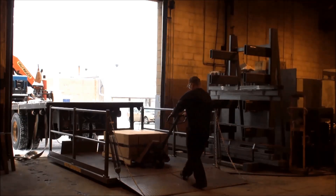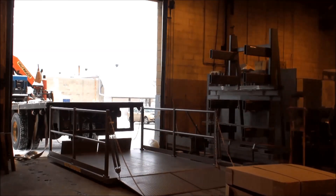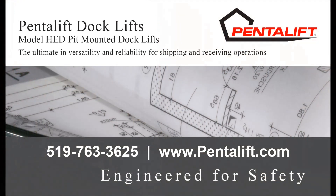We offer many affordable solutions to service trucks from grade level. To discuss your requirements, please contact the Pentelift sales representative or visit pentelift.com. Thank you.